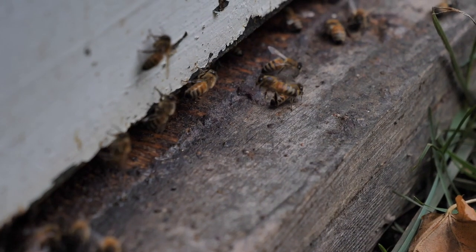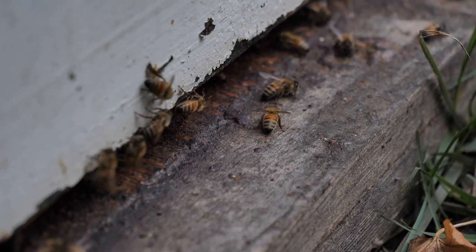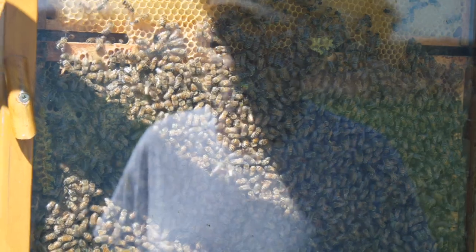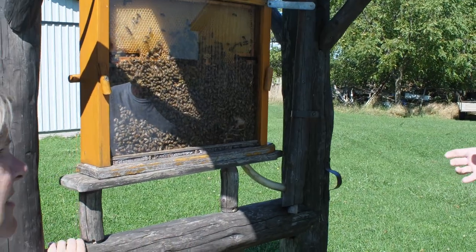They keep one queen in the middle and have to protect her, because if she dies the whole hive will die. Once the weather gets warmer, they start raising brood full time to get the hive back up to strength, because the older bees die off. By springtime you might have half the hive size left — basically all summer they're working to save enough honey to live through the winter.